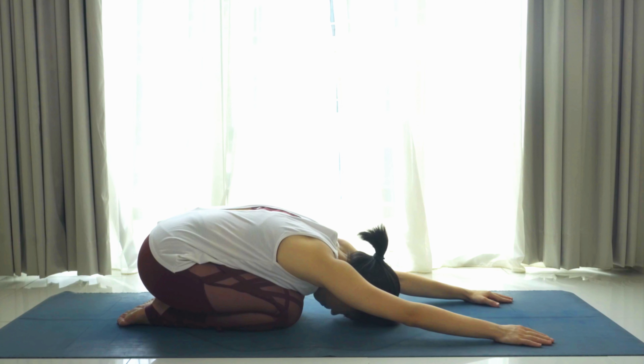Bring the thighs together, knees together, big toes touch at the back. Slowly walk your hands forward, rest the ribcage on your thighs, forehead to the mat. Take five deep breaths here — inhale, exhale, inhale, expand the chest, exhale, release.